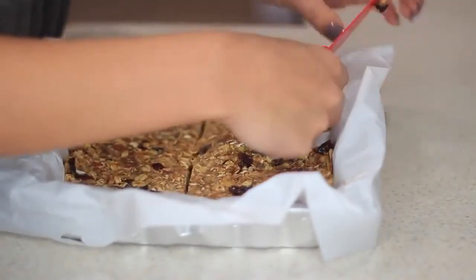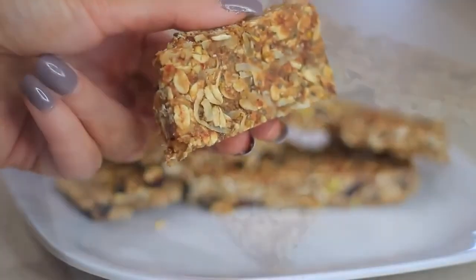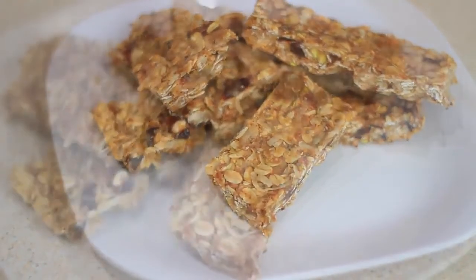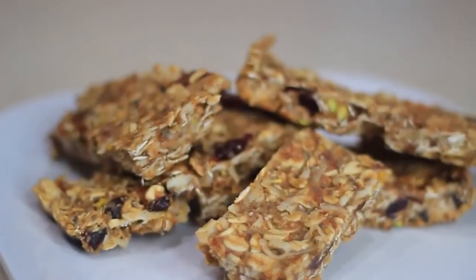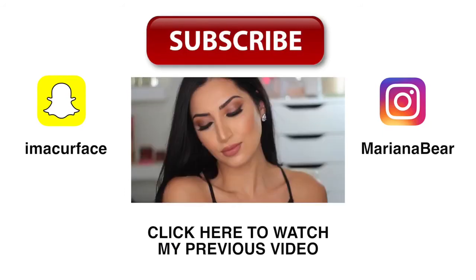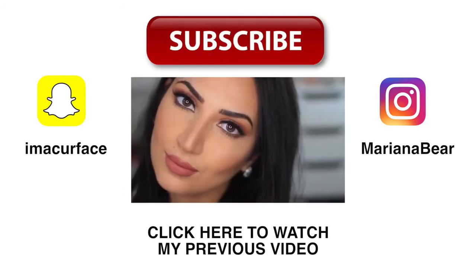Alright guys, that's it for my video! I really hope you enjoyed these recipes and that I made the steps easy to follow. I'll list everything in the description box, so be sure to check that out. Please give this video a thumbs up and subscribe to my channel so you can see more videos in the future. Thank you guys for watching — I'll talk to you later, bye!